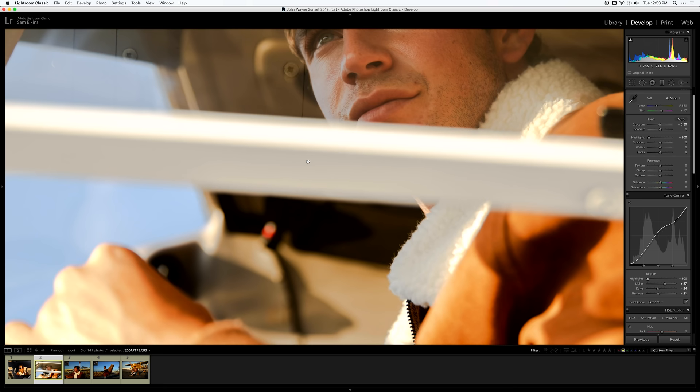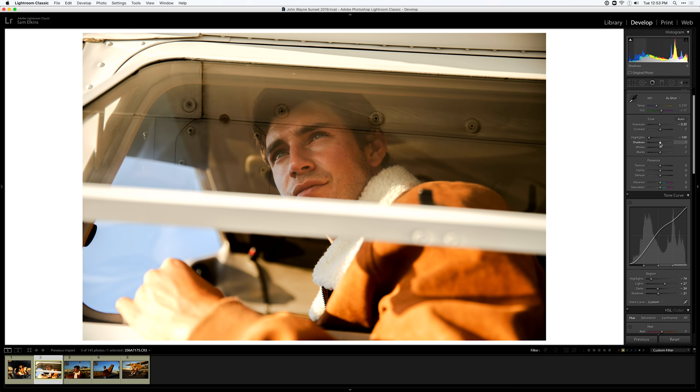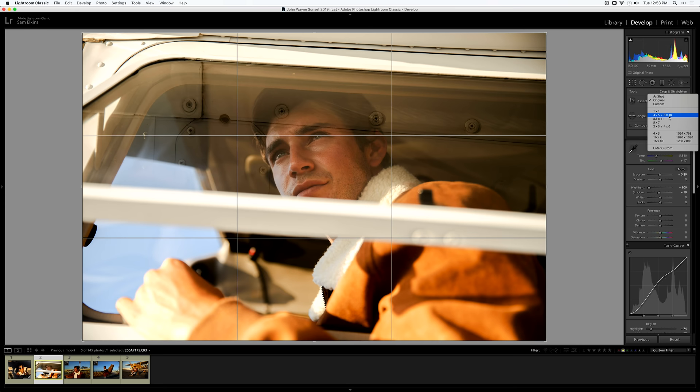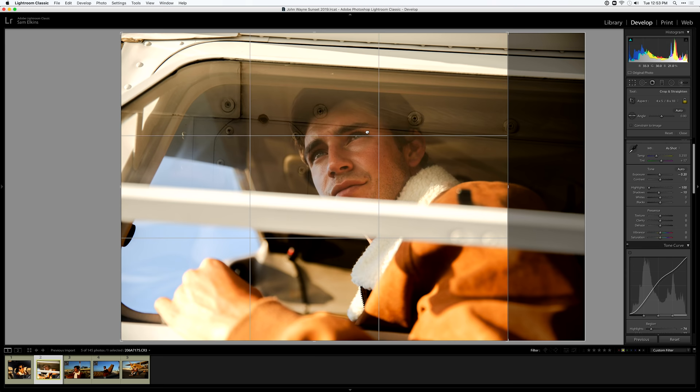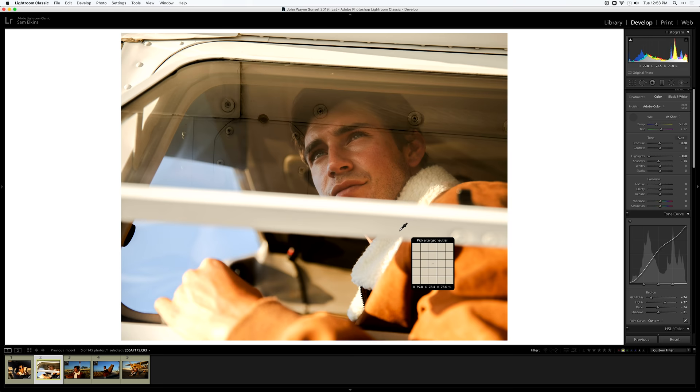Now let's adjust these highlights — it does a lot to the image. I want to give them a pastel look, especially the brighter parts. I think it complements colors really well. I'll bring the shadows down, and adjust the crop — four-by-five probably looks the best; I don't want to crop out his hand. I'm using the Adobe Color camera profile which comes standard with Adobe, and I'm going to pick a target white for white balance.